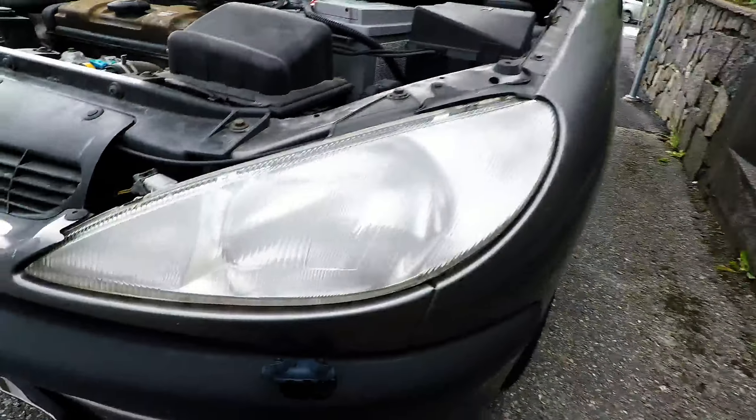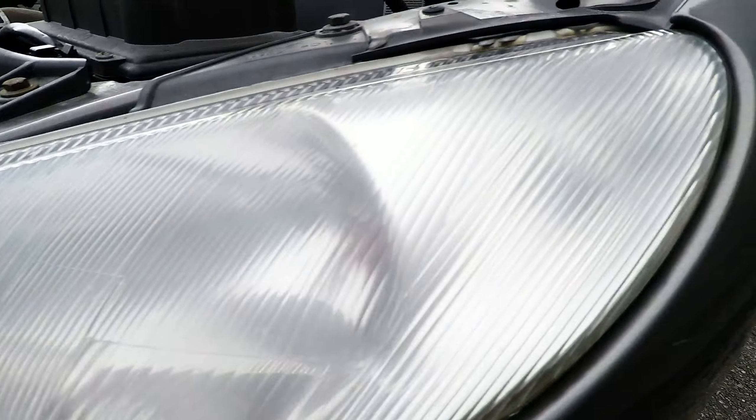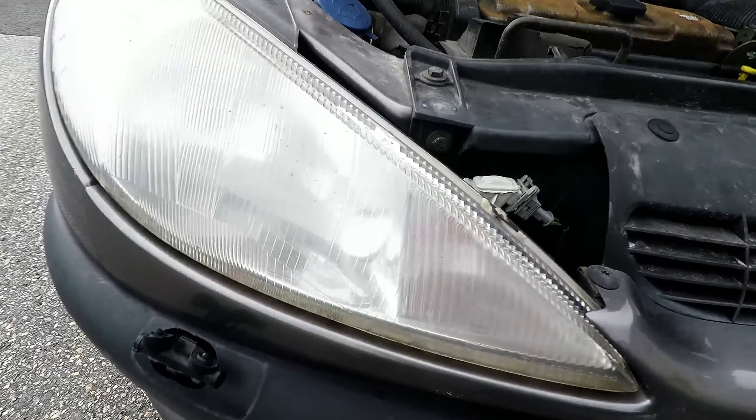Okay, here we have a car. As you can see, it's not really nice. Here, even better — a lot of black spots and dirt and yeah.